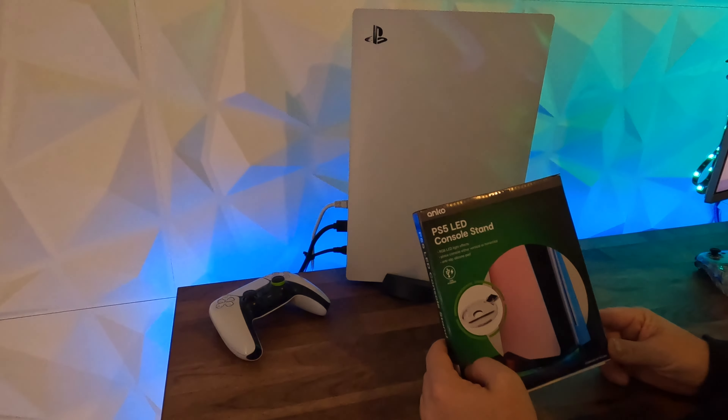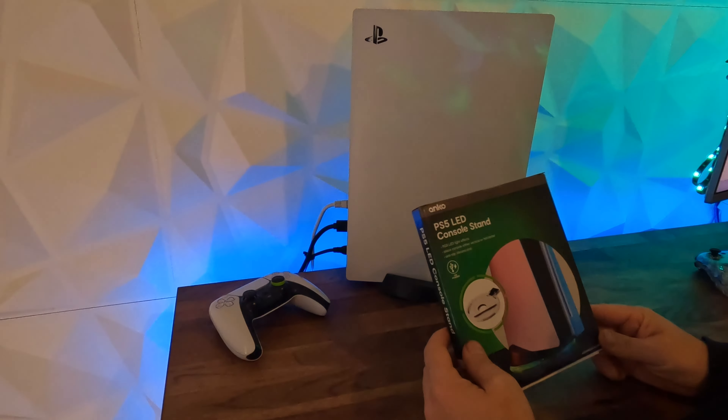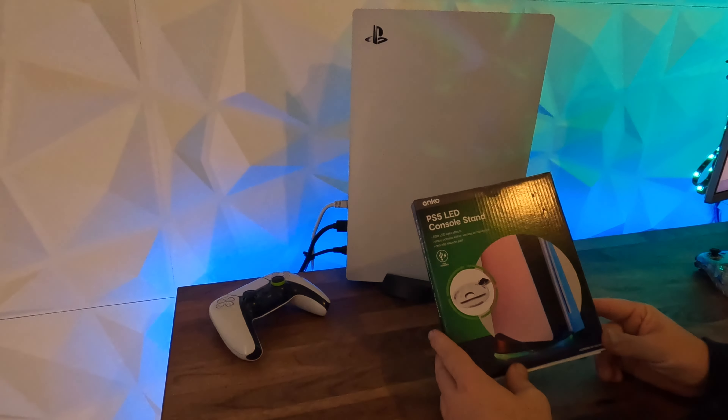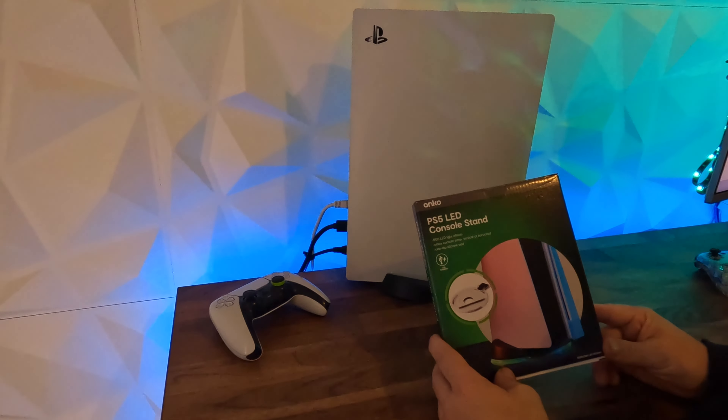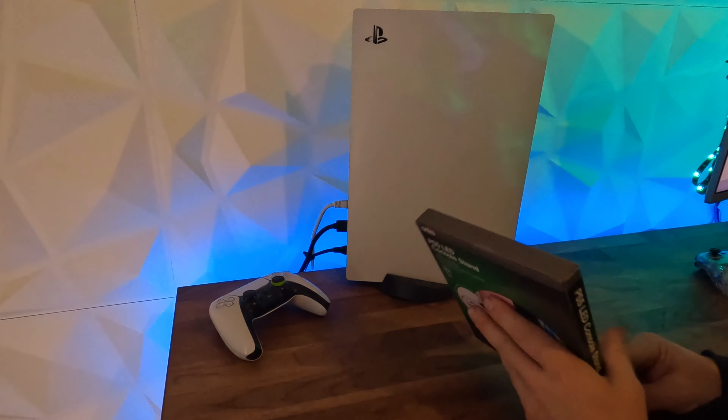We're going to be unboxing the Anko PS5 LED console stand today. This one was purchased from Kmart. They're pretty cheap — about $15 — and it's just a little RGB light that sits under the stand, which just makes the PlayStation look a little bit nicer. We're going to unbox it today.